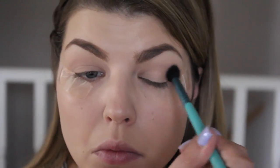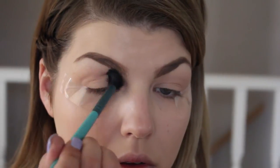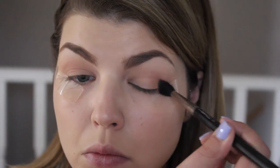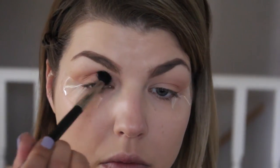For my transition shade, I'm going in with Beaches and Cream by Makeup Geek and just applying this through the crease. You can see I have tape along the edges of my eyes because I want a really sharp, crisp look. Next I'm going in with MAC Soft Brown on a tight tapered blending brush and applying that through the crease as well, focusing it more on the outer corner and slowly blending it toward the inner corner.